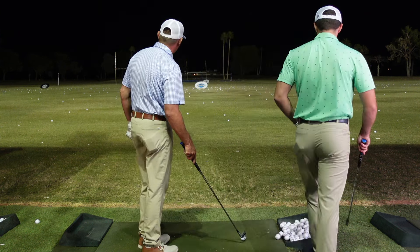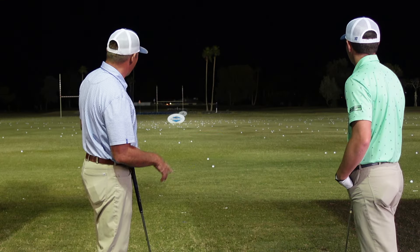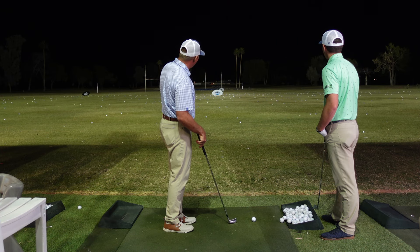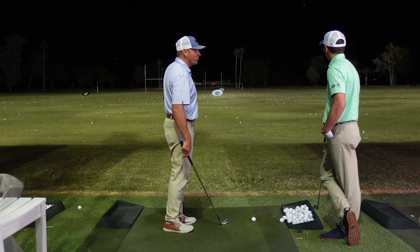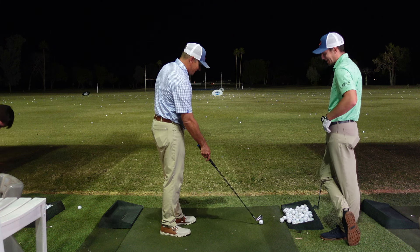Here we go. The goal is there's two palm trees out in the distance that are about four or five feet apart. I'm going to try to hit it under the top of the palm trees and shoot through the gap. That's a pretty narrow field goal to kick, but we're going to go for it.